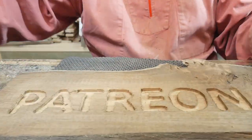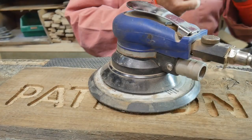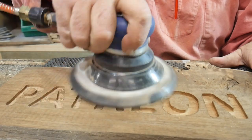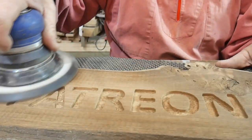There we have it — we have all our letters. Now it's time to sand the fluffy bits off all the edges, so I just basically sand the surface.